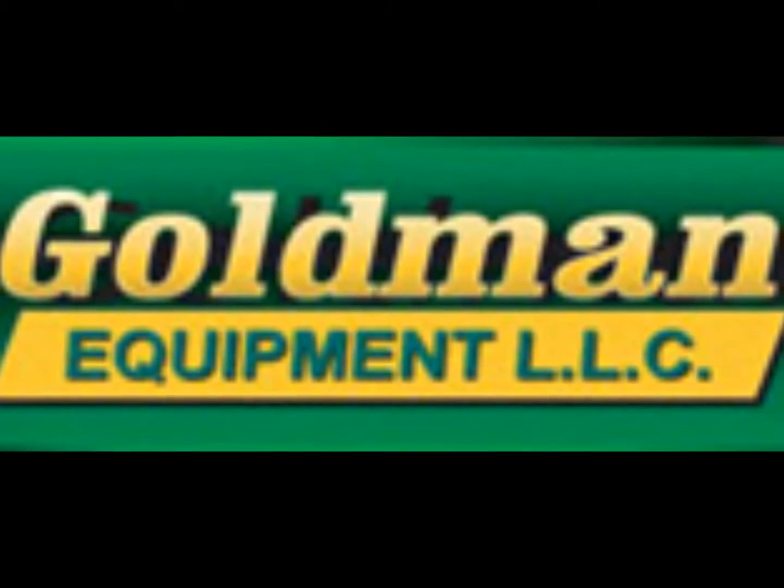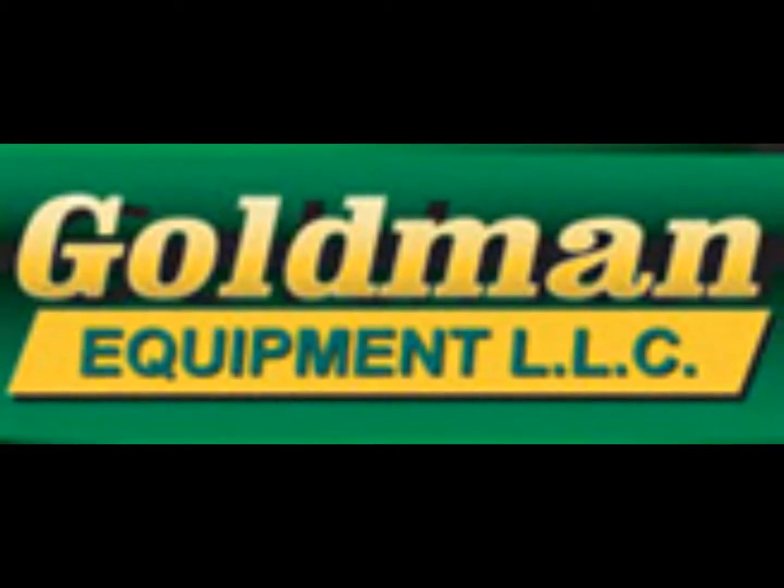Goldman Equipment Company. We're not just in your field, we're in your backyard.